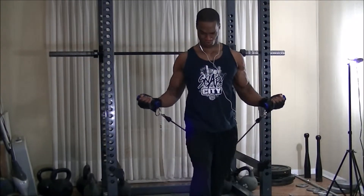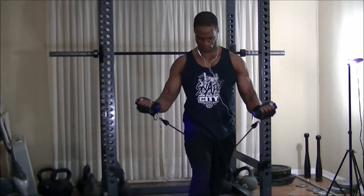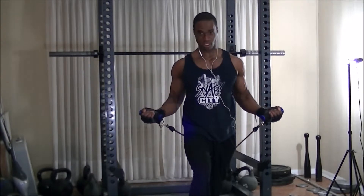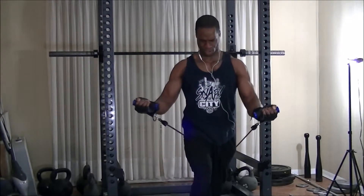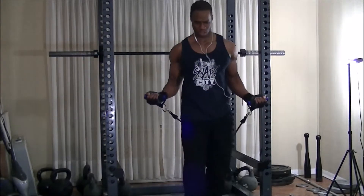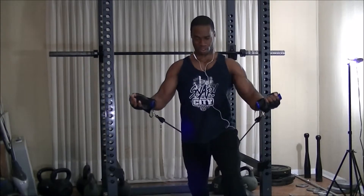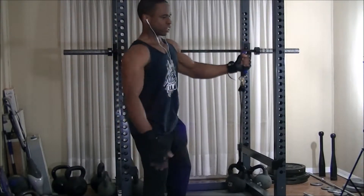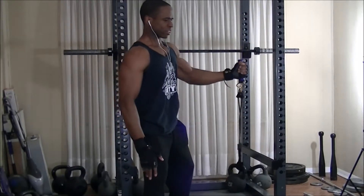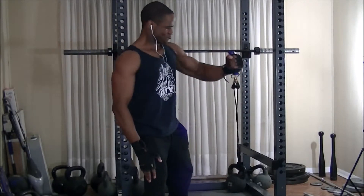I then did a set of first grip standing chest press to finish off the muscle, targeting the middle of the chest. As you can see, it really works the upper and inner part of the chest. I also did the same exercise on a cable cross machine. After that, I moved to one arm chest flies — essentially side presses — with the anchor set low to give more of an incline feel.